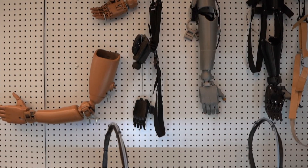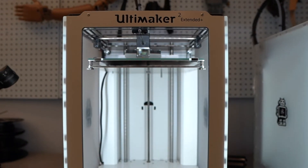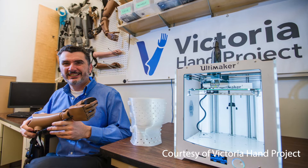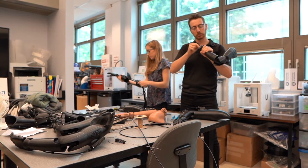I first got involved with Victoria Hand Project during my undergraduate studies in biomedical engineering. I heard about this new research project using 3D printing to produce prosthetic hands and I thought it sounded really cool. I first applied for a co-op at an open posting and I didn't get the job, unfortunately. But then the next semester I heard that the professor, Dr. Nick Dechev, was hiring again, so I approached him before there was a posting and I got the job. I did a second co-op with VHP in 2016, right before I graduated, which took me to Nepal to set up a new partner clinic. Then I started working full-time with VHP in February 2017 and I've been here ever since.